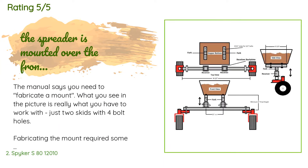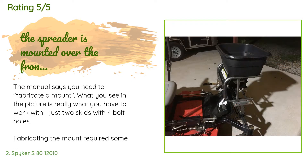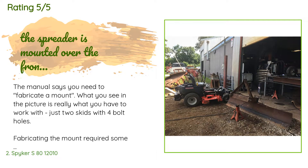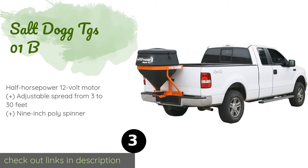There are six reviews with an average rating of 3.2 stars. A customer said: 'The manual says you need to fabricate a mount. What you see in the picture is really what you have to work with — just two skids with four bolt holes. Fabricating the mount required some design work and a trip to the welder. When all was said and done, the spreader is mounted over the front axle like the manufacturer recommended, maybe a few inches higher than recommended. The result: dust in my face, all over my clothes, and a bunch of insecticide on the floor of the mower. On top of that, the back wheels now have a lot less traction.'